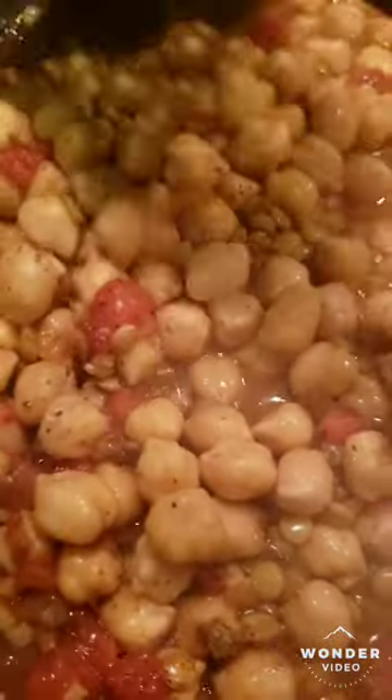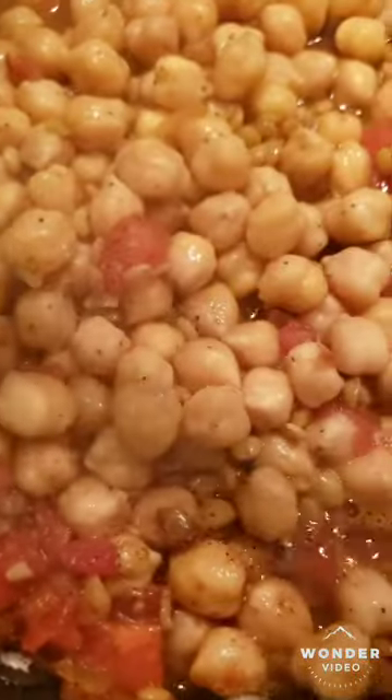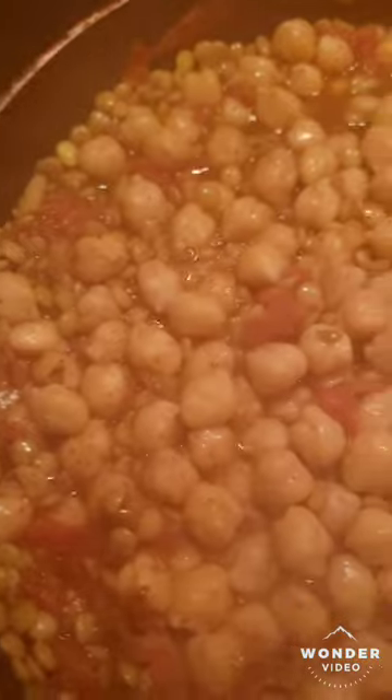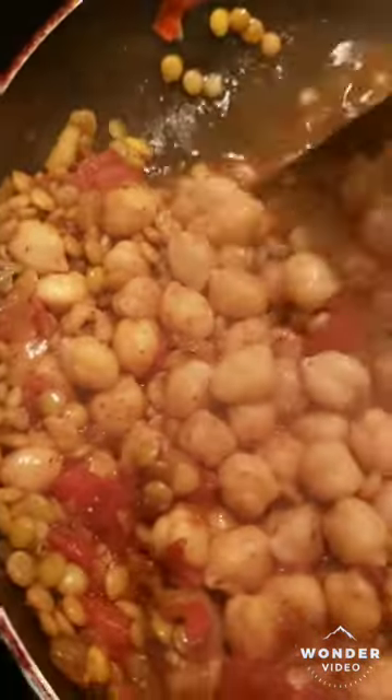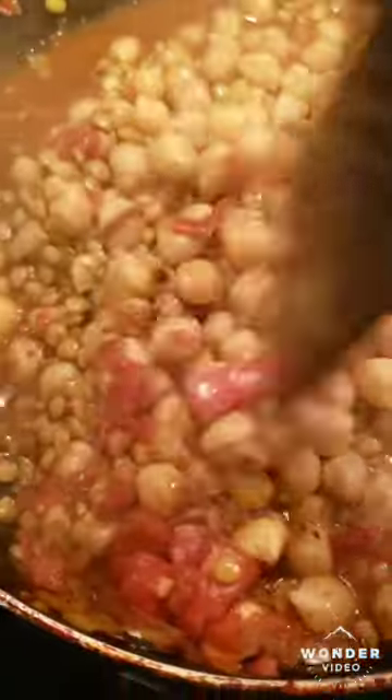For y'all who don't know — chickpeas, man. If you don't eat meat or you're trying to stop eating meat but you don't really want to lose muscle mass, you can actually eat a bunch of chickpeas and it'll help you build muscle mass. Chickpeas are good for that.